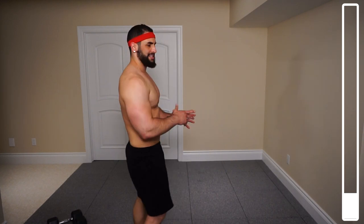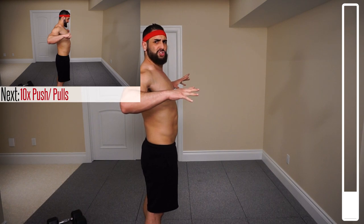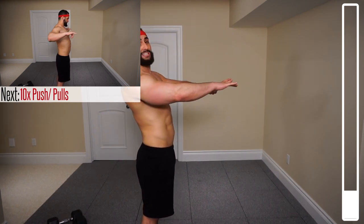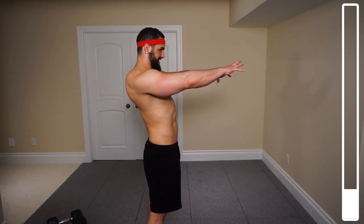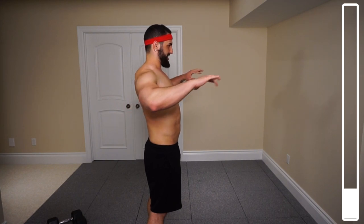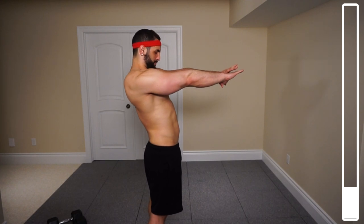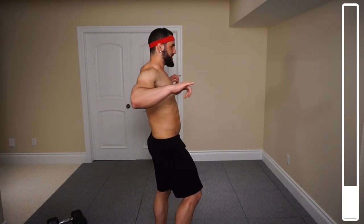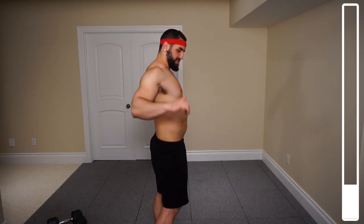Next we're getting into the swim push-pulls. You're pushing out, squeezing the chest as you push out, and then bringing the arms back, squeezing the upper back muscles. We're going for 10 total repetitions — five to the front, five to the back. Squeezing that chest, coming back, squeezing the back there. You'll notice those shoulders getting a bit warmed up too. Slow tempo — we're going to get the legs moving a little bit too.